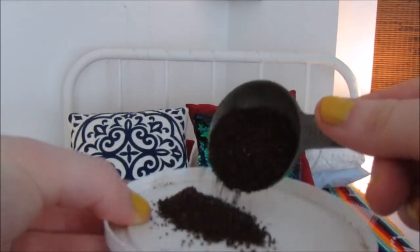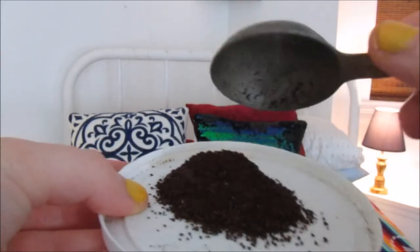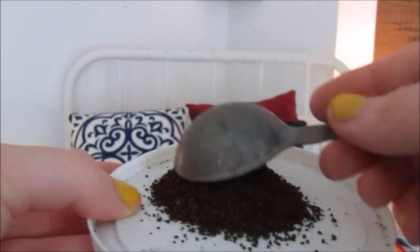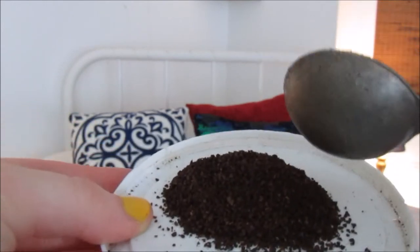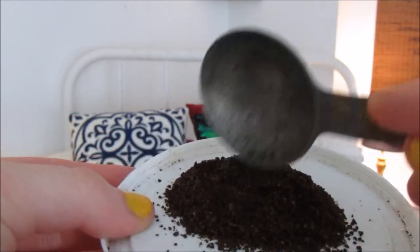Here is the texture of the coffee. It's kind of a coarse — or I guess that might be coarse — or a medium grind of coffee. So it's not a very fine coffee.